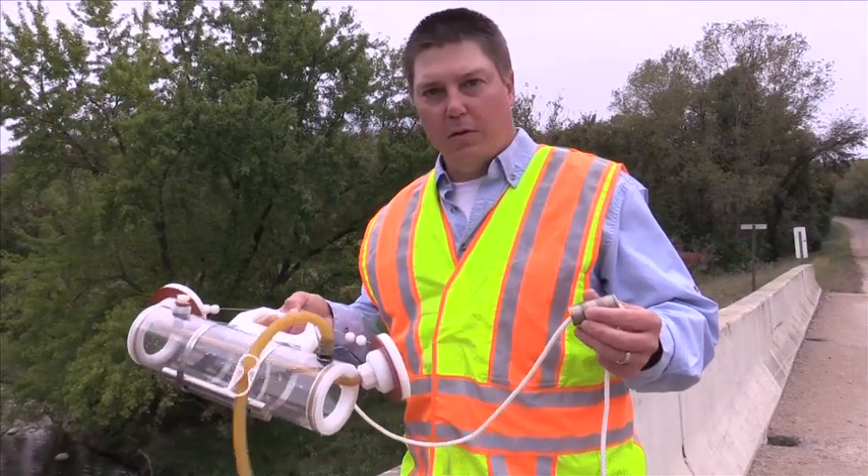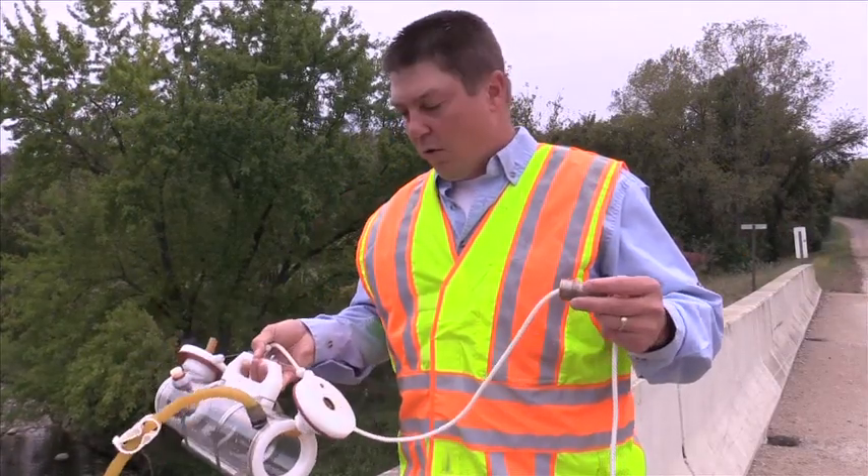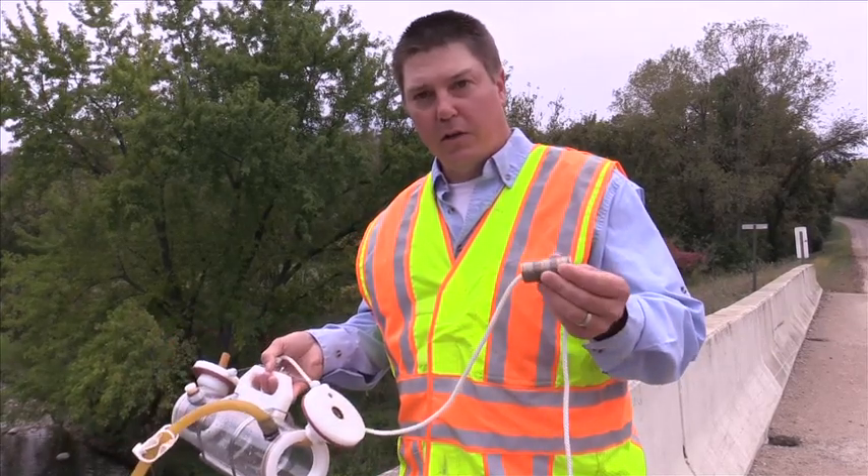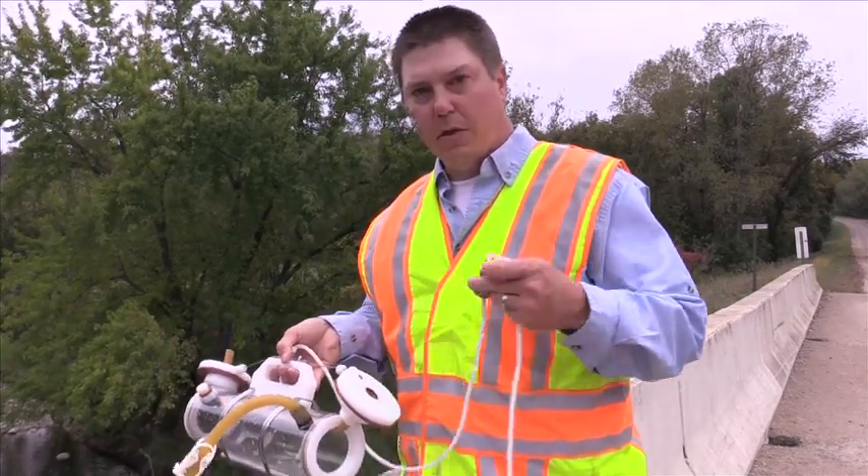Now we're going to lower the sampler into the water. When lowering it off the bridge, be sure you hold the messenger in your hand. This messenger is what's going to trip the sampler and collect the water.